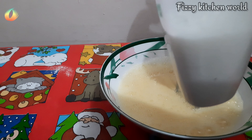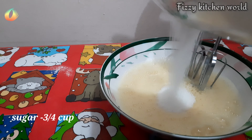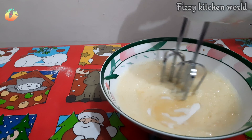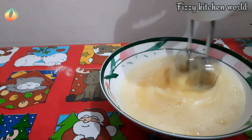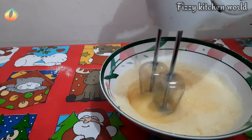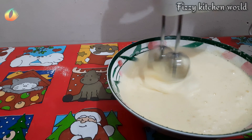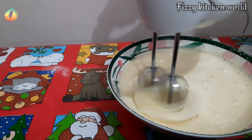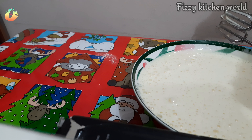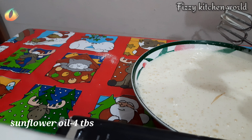I am going to put a cup of caster sugar — I put the caster sugar in 240 ml. Add 4 tablespoons of sunflower oil.